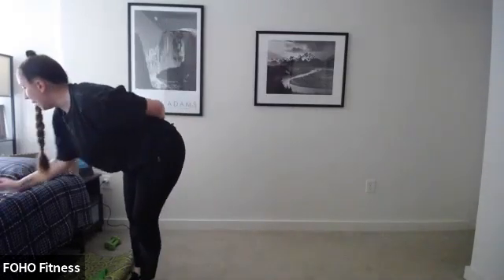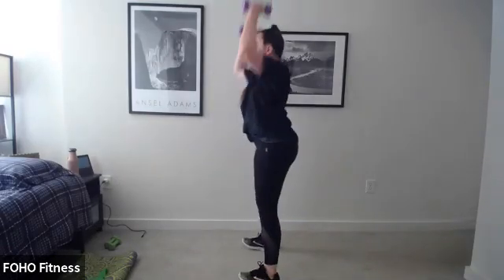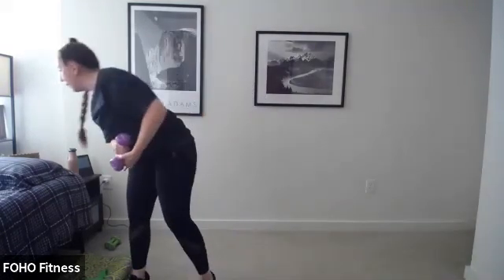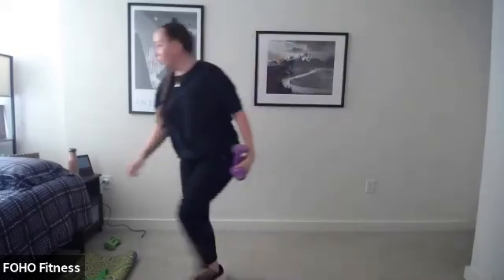Let's grab those medium weights — maybe light for shoulders. Squat, pulse, and press: 45 seconds. Ready, set, go. So squat, pulse, press. We do these three times through, and then we have a Tabata round. For a second or third round you can adjust your weights. We're just about halfway — from the side: squat, pulse, press overhead.